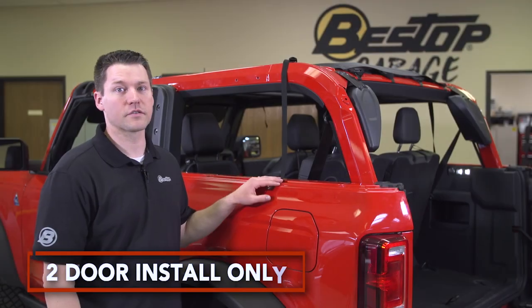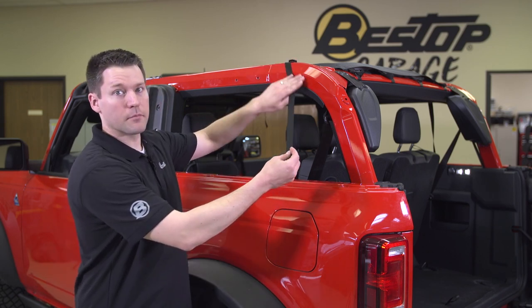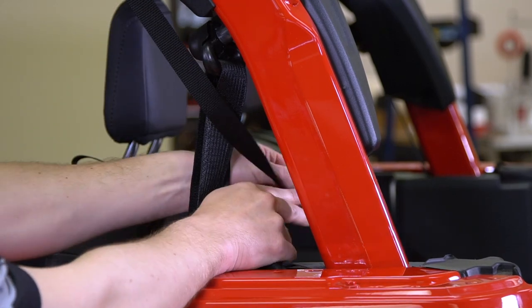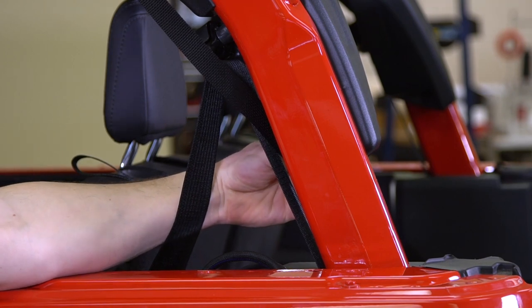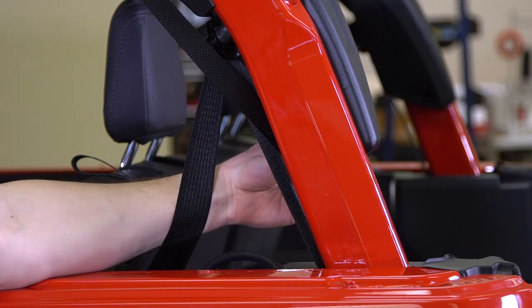For the rear strap on the two-door vehicle it's going to be a little bit different than the four-door. We're going to feed the strap along the outside. We want to make sure we pull the seat belt back, feed this underneath, and then affix to the bolt on the bottom of the speaker pod. We just want to make sure that we don't interfere with the seat belt at all. We'll go ahead and tighten this up and then repeat on the other side.